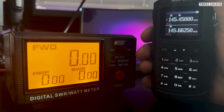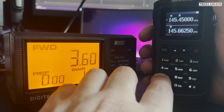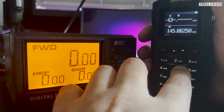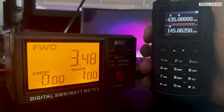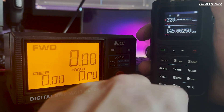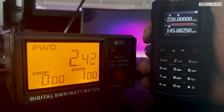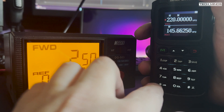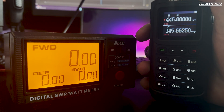When it comes to power output on 2m at 145.450 MHz, we see an output power of around 3.5W on a fully charged battery, which is a little lower than advertised. Up on 70cm at 435 MHz we also see an output of around 3.5W. On the 1.25m band at 220 MHz we see a surprising output of around 2.5W — strange because the specs for this radio did not mention supported transmit or even receive at 220 MHz.